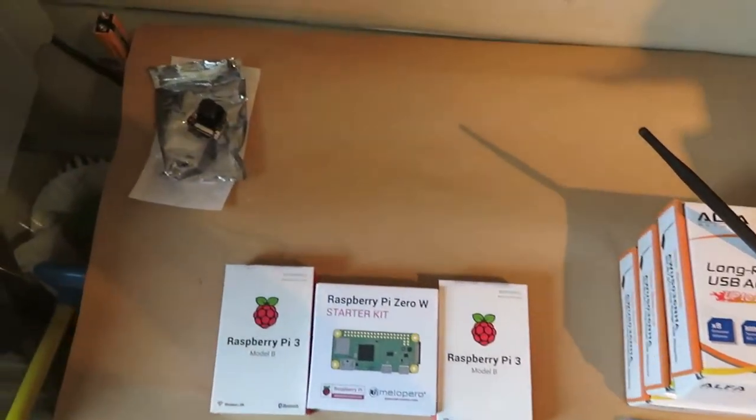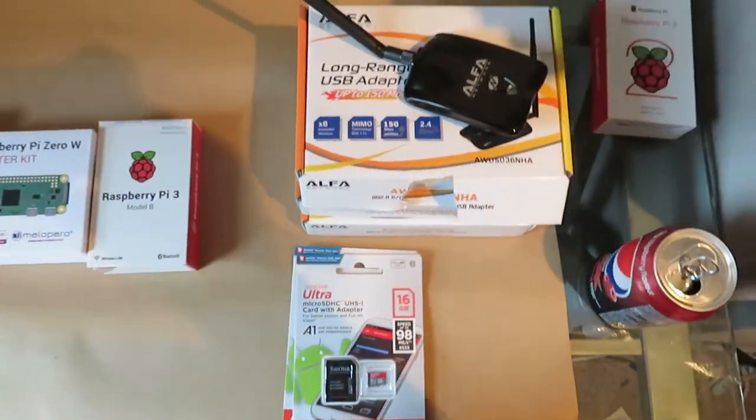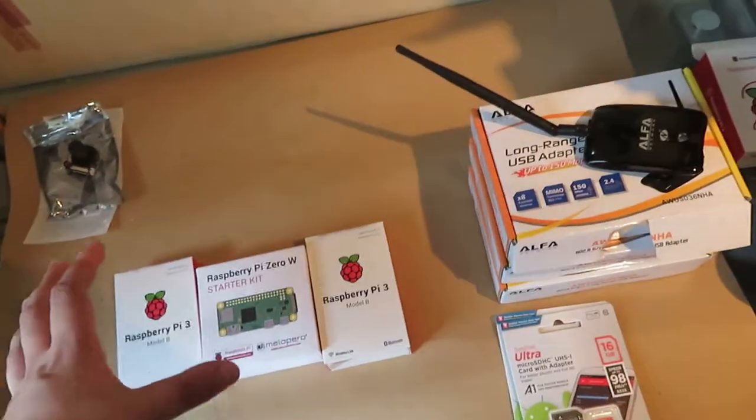Hello everybody and welcome back to Jake's RC Stuff. As you can tell, I'm not in my normal recording location, but this desk has been freed from clutter and then I've re-cluttered it again.